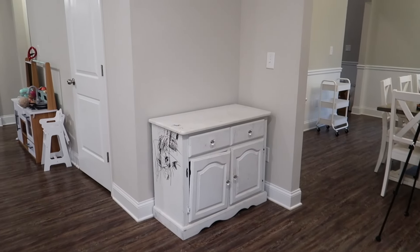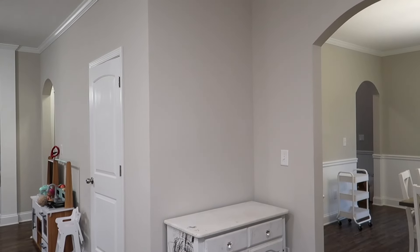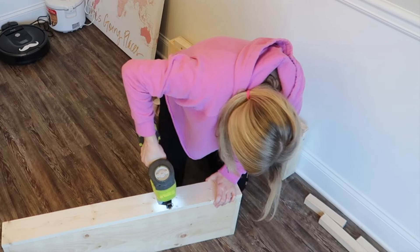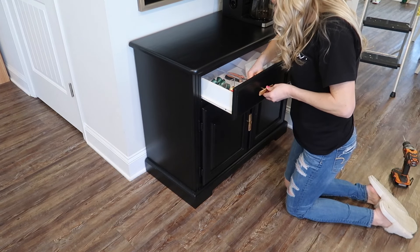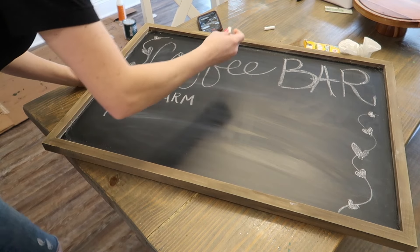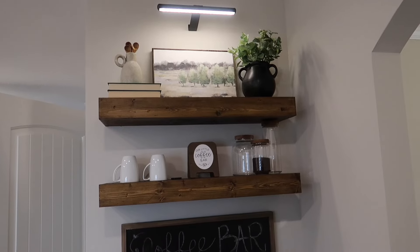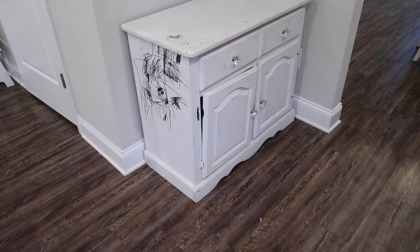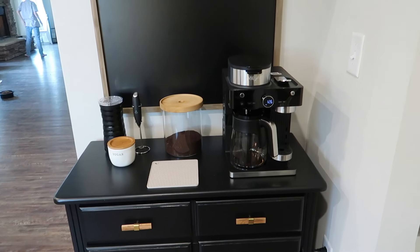Hello and welcome back to my channel, or if you're new here, welcome! Today I'm going to be taking you from start to finish on how I created a beautiful coffee station in our new home. We recently moved from Florida to Georgia and bought our house in October. Now that the holidays are over, I'm so ready to start making this house a home. I'm going to be taking this dresser and creating an entire station based around it.